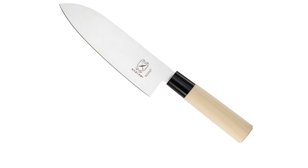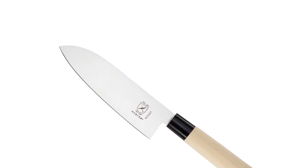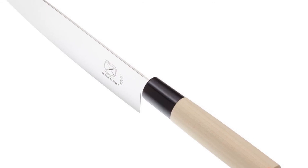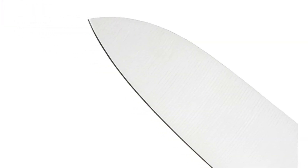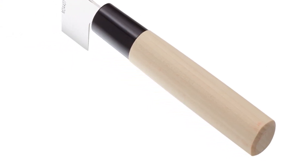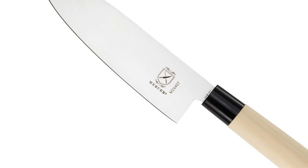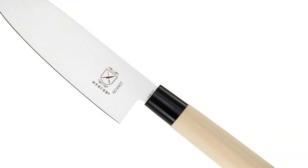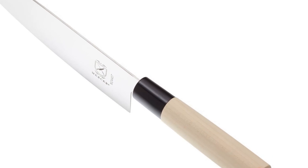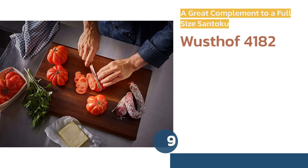The Mercer Culinary has only a partial tang, meaning the blade extends only partway into the handle. Produce tends to stick to and stack up on its flat face more than normal. The handle itself is unfinished wood, which means it is liable to wear more quickly than those with a plastic or finished wood composite handle. However, if you are looking for your first full-size santoku knife at a reasonable price, we think you will enjoy this one.